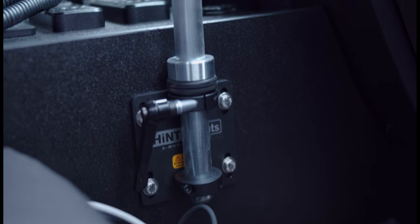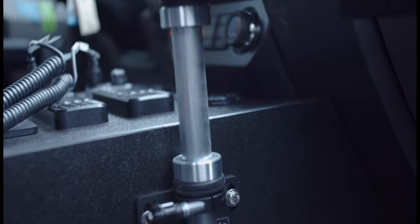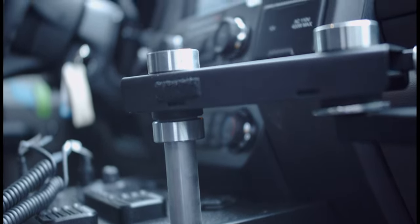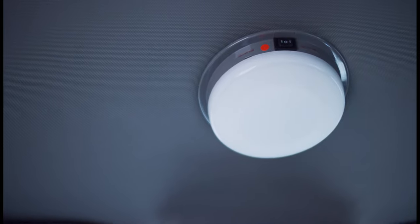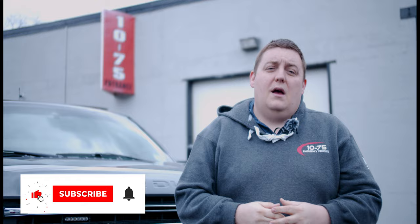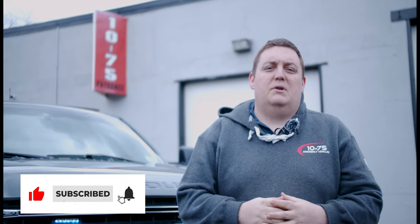We brought in a hit mount to add a laptop mount bolted to the side of the console for stability, and we also have our Sound Off dome light. Thanks for checking out this week's build showcase. If you have any questions please reach out to us, subscribe to our channel to stay up to date with all of our builds, and we'd like to thank the Pompton Lakes Police Department for their continued support and being a valued partner.